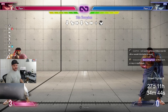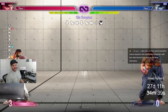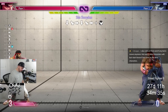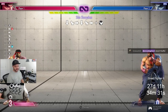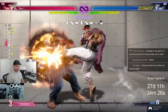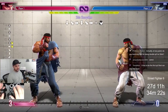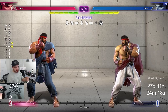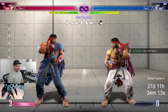Is it worth getting a hitbox now for Street Fighter 6, or would it be better to wait? I don't like advising people how to spend their money, because I think the best advice is getting better at the game and not just buying stuff. If you have a lot of money, then sure, go ahead and try it. But if you have to save up to buy a hitbox, just play with pad, play with whatever you've got. It's not really that big of a deal — just buy a whole cabinet.